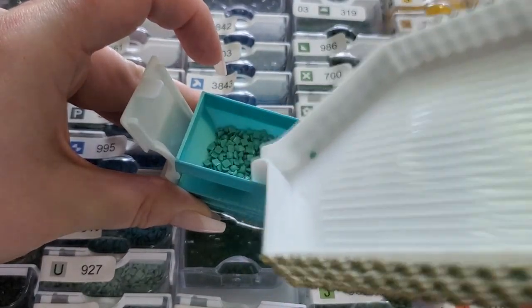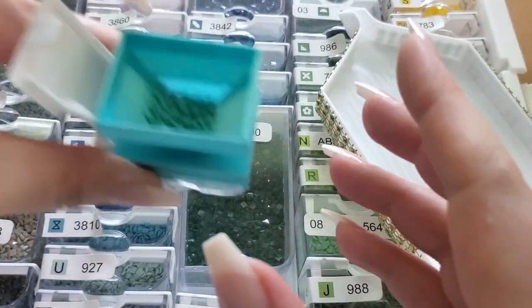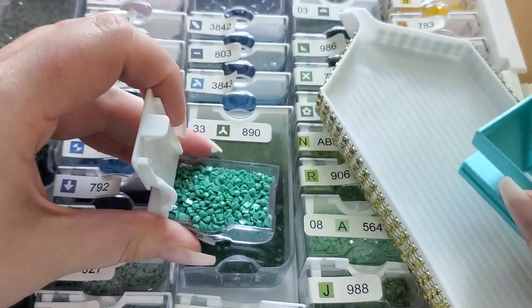You can just shake it and they all fall in there. It's just so much nicer. It is easier to pour the drills from a tray into these little tubs, but when you've got those heat-sealed plastic bags from DAC with your drills and you're trying to kit up — it's a nightmare.